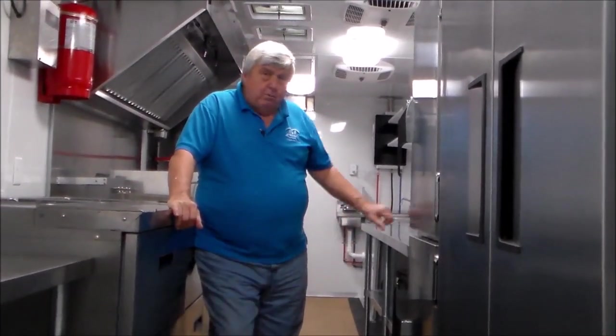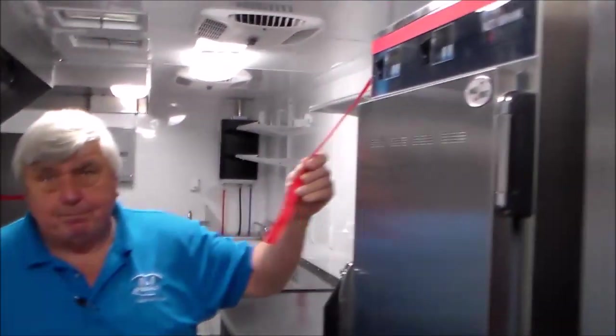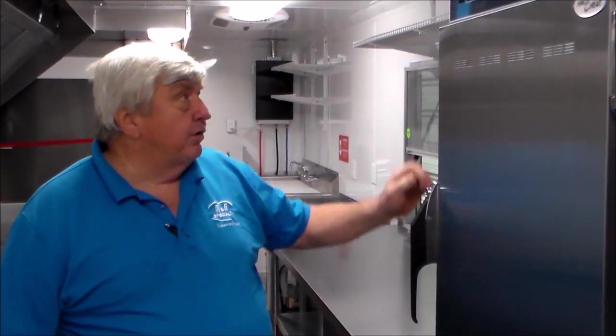Here we are back at the trailer in the final progressive movie. We have completed it — it's getting ready to ship Monday morning and today is Friday. As you see red straps hanging off the appliances — normally on all our trailers we fasten all the units in place permanently. Because this trailer will be in a fixed position but needs to move occasionally, the owners wanted to be able to move the appliances back and forth. So we set up some hook systems and straps which can be put on during transport and taken off when permanently set up.